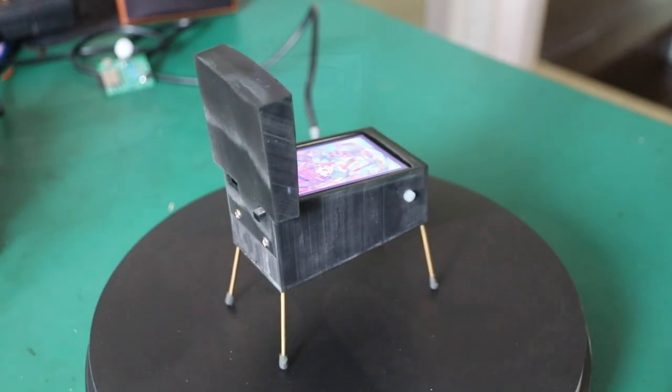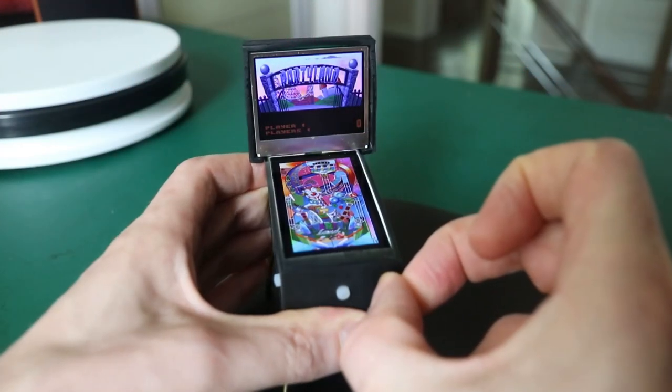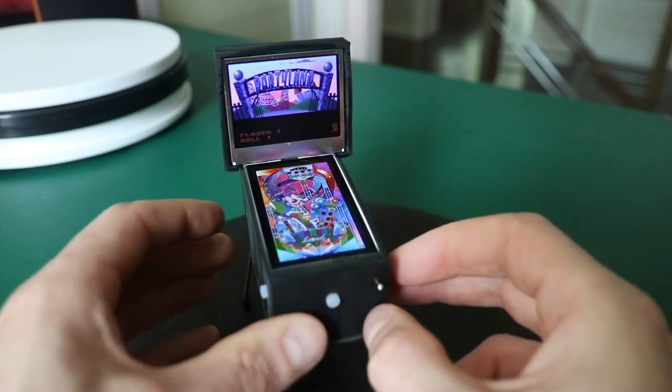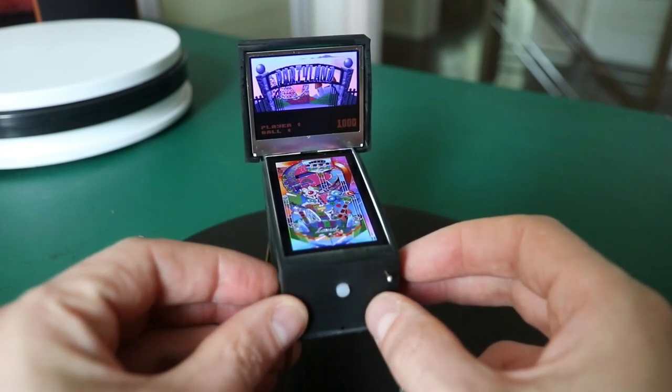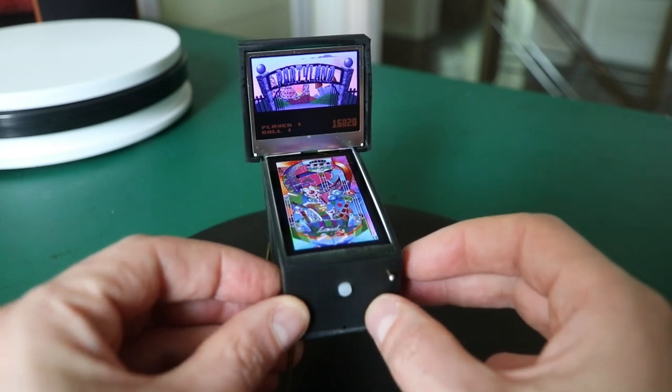There is an ESP32-S3 inside that runs the show. It has an x86 emulator that is just able to run the DOS version of Pinball Fantasies, and it is custom built to show the playfield and backbox on the two LCDs you see here.